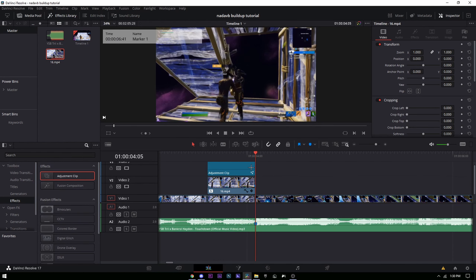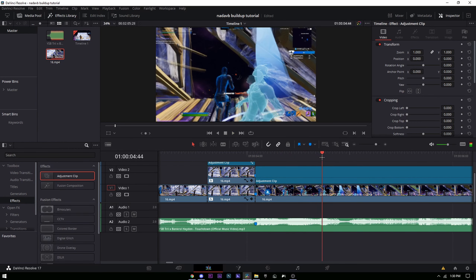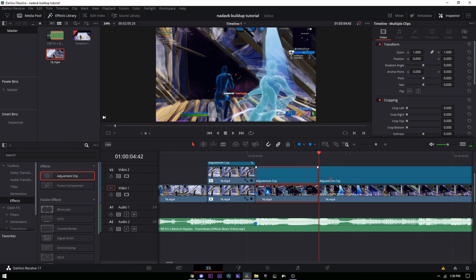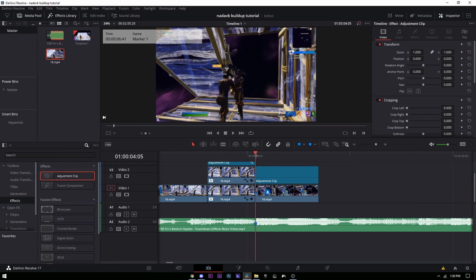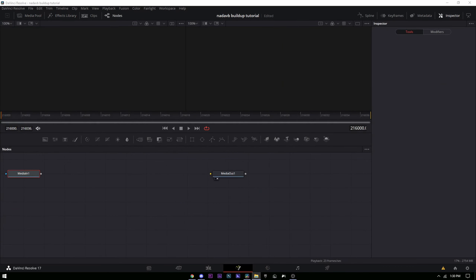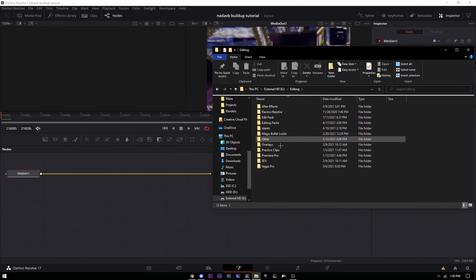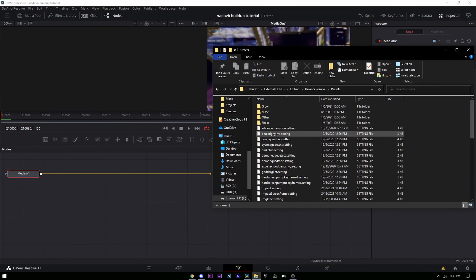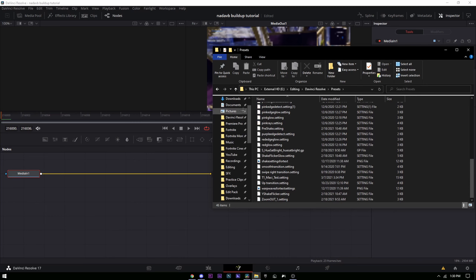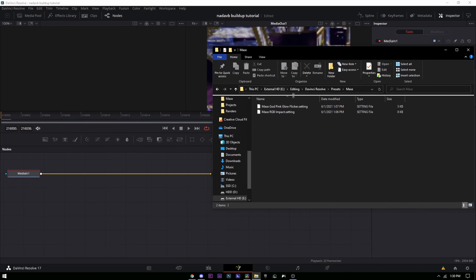Now for the impact, drag another adjustment clip right on the kill. Press Ctrl+B to split it where you want it to end. Go into the Fusion tab — I'll have a drive link to presets in the description. Find where you saved your presets; mine are called 'God Pink Glow Flicker' and 'RGB Impact.'